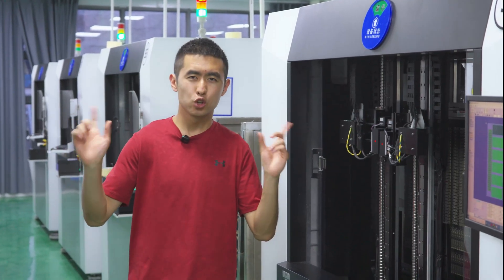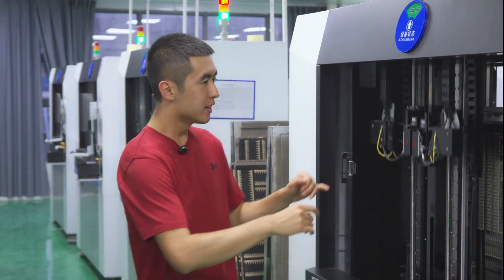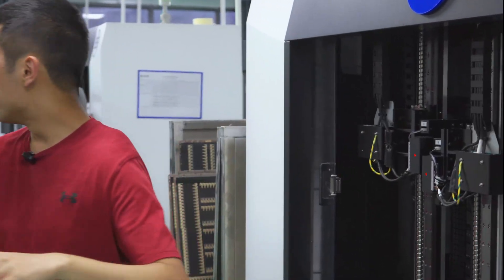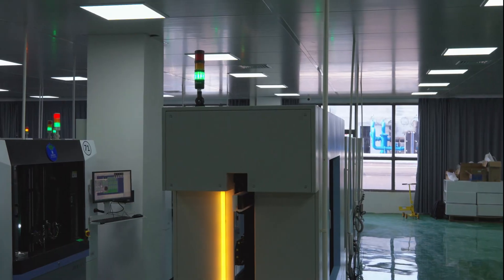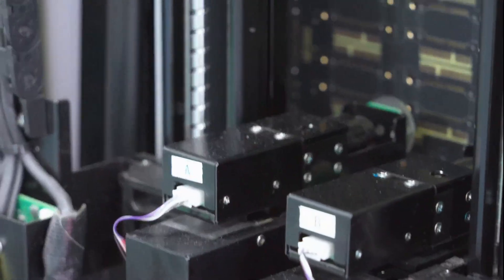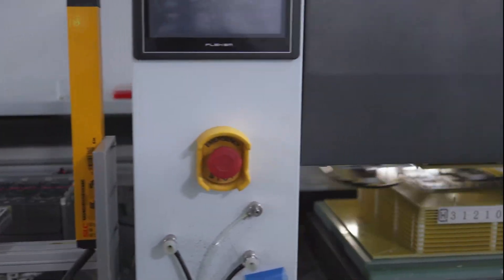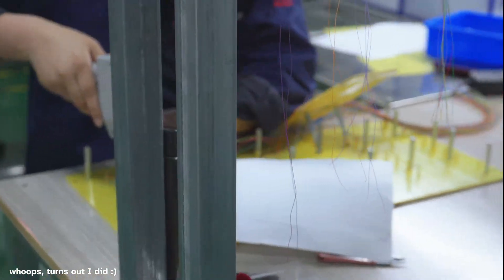Now I'm in between two flying probe machines. These move at ultra high speed with a very precise needle to detect opens and shorts on circuit boards. There are probably about 70 or 80 of these in this room. As you can see, it's going at really high speed, probing every single pad on the circuit board and testing every single connection for shorts. For bigger boards and high volume production, a test jig — also known as a bed of nails — is used to test for all shorts and opens at the same time. Those fixtures are custom made in the factory, just in that room over there.